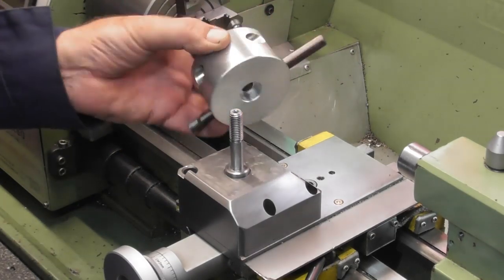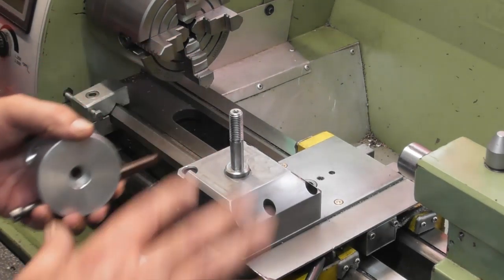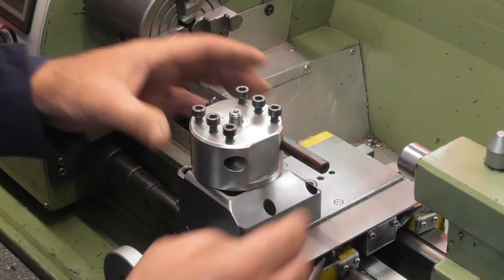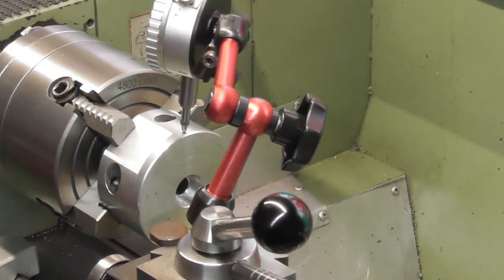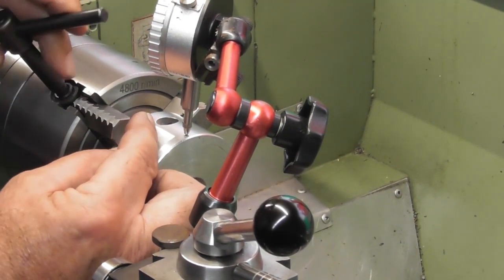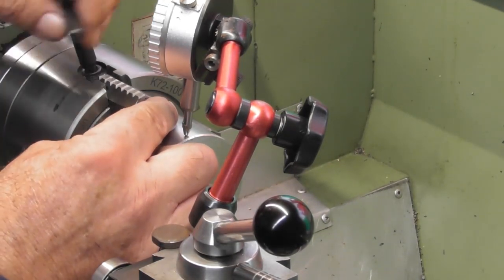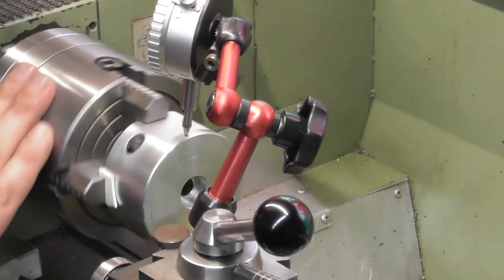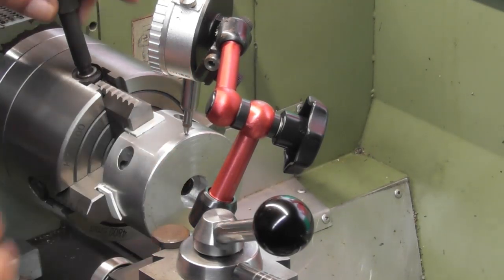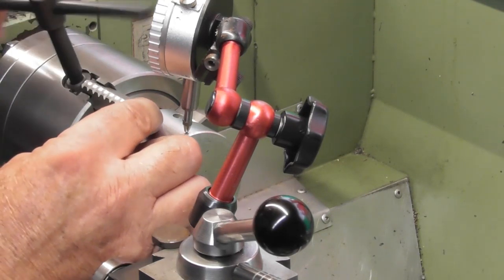I'm going to strip the tool and bolts out of it and put it up in the four-jaw chuck. I've already got the four-jaw here and we're going to give it a skim down to fit on the riser block so that it'll sit all the way down to the bottom position and still be able to rotate. I'm putting a few little pieces of plastic under each jaw to stop it marking the surface of the aluminium when I tighten the chuck up.